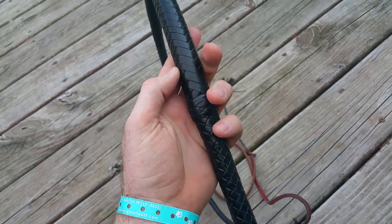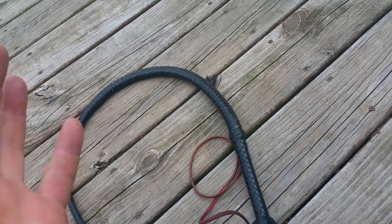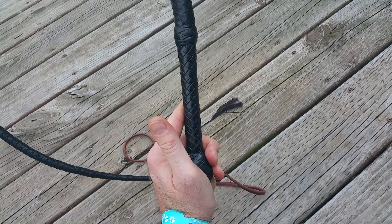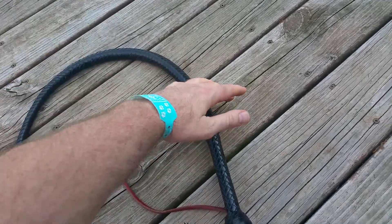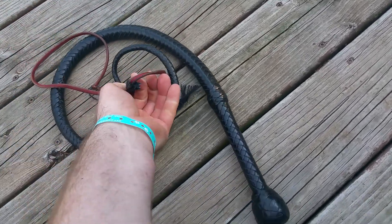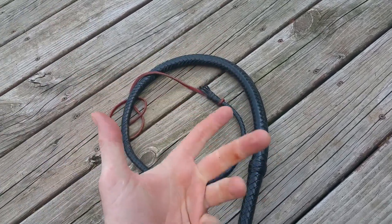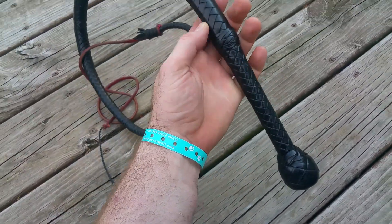Not having the seam line up with the curve of the whip won't make it crack any worse. A lot of whips over time will find a new curve — it can be due to how someone cracks it, some people turn it different degrees. A major thing that causes the seam to come off-center on a used whip is just the way they store it. When they wrap it up, they don't take the time to maintain the seam — they just wrap it like a rope instead of keeping its natural curve.